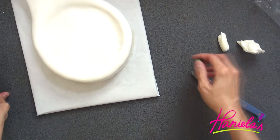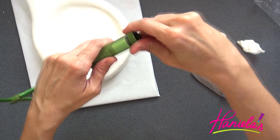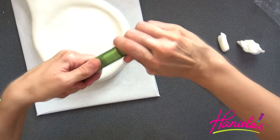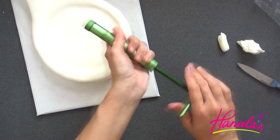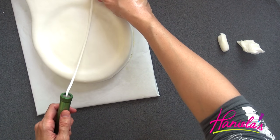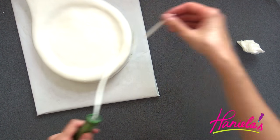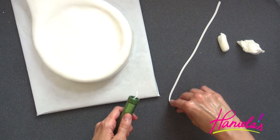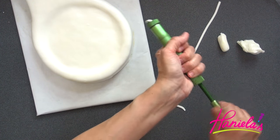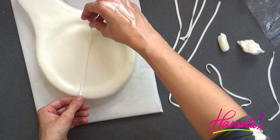To make the strings I'm going to use a clay extruder and white fondant. I love this tool — I've used it so many times. It's so useful for different things. You can get different profiles and discs, and it gives you different shapes. You can check out the link where to get this tool down below in the description box under the section called 'tools used in this video.'